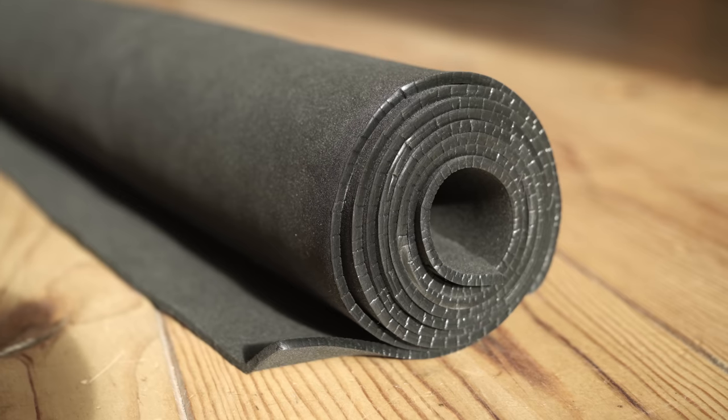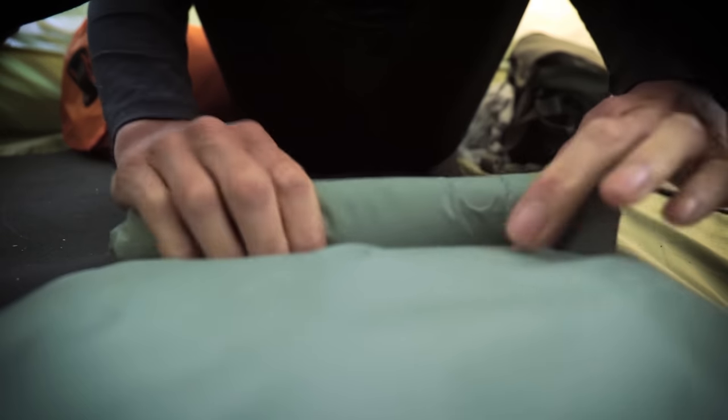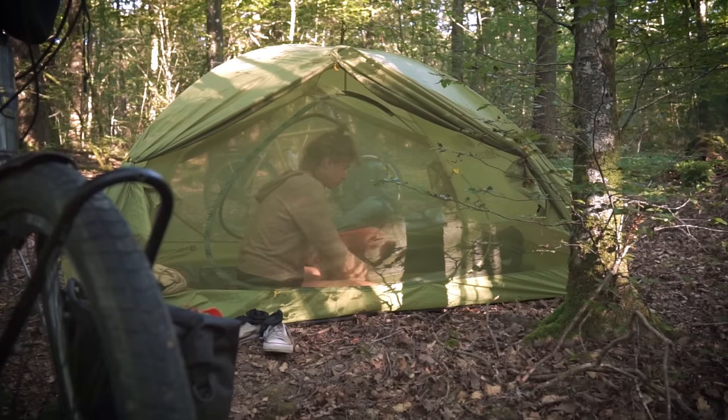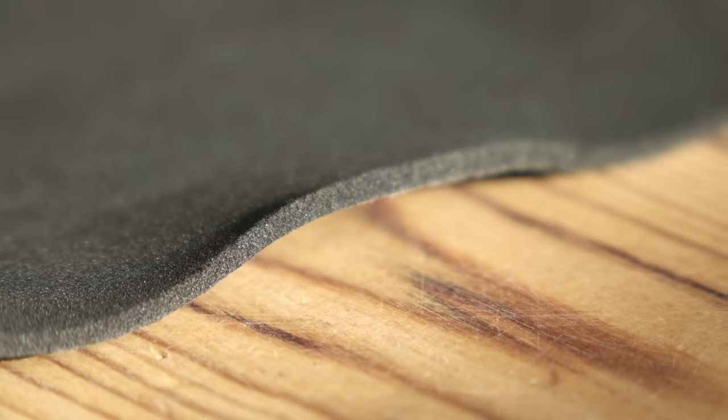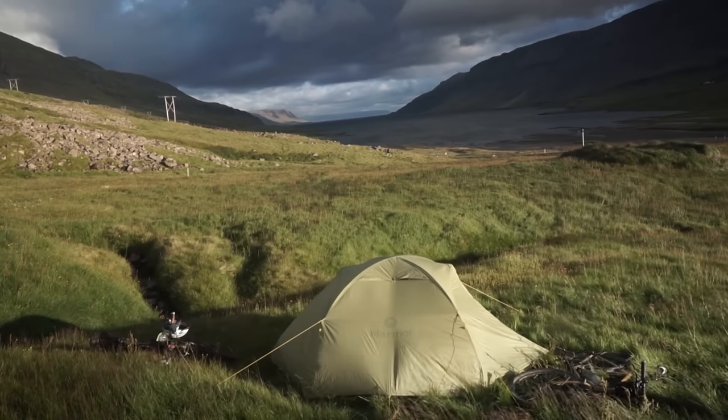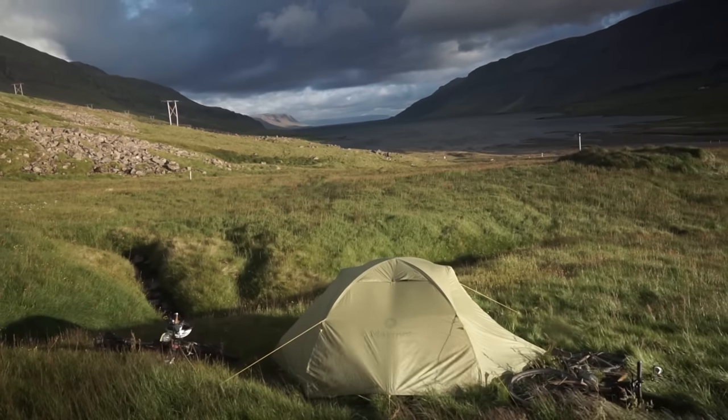EVA foam is a closed cell foam-like material that doesn't soak up water. I found it to be super resilient against packing and folding into tight spaces. It always seems to spring back into place fairly well, unlike some other foam materials that get permanently damaged that way.